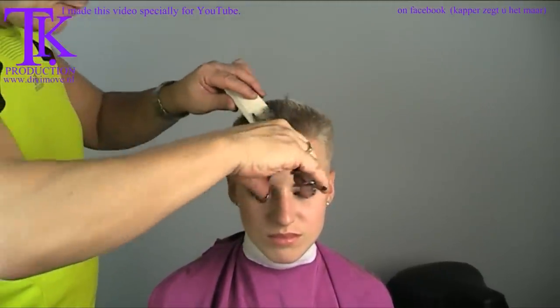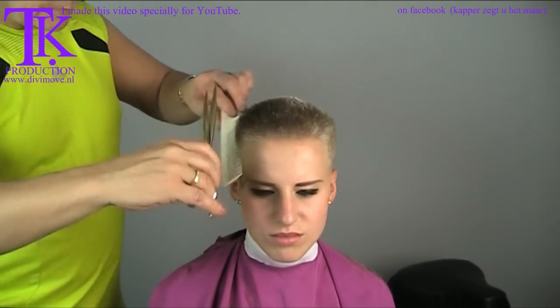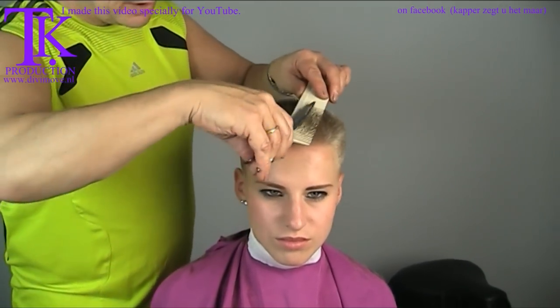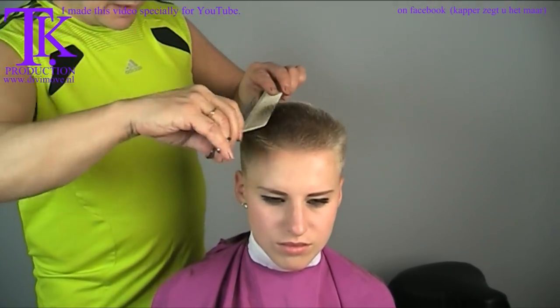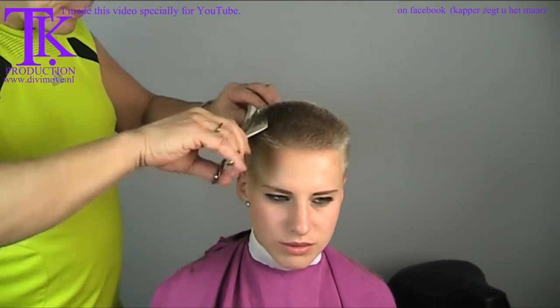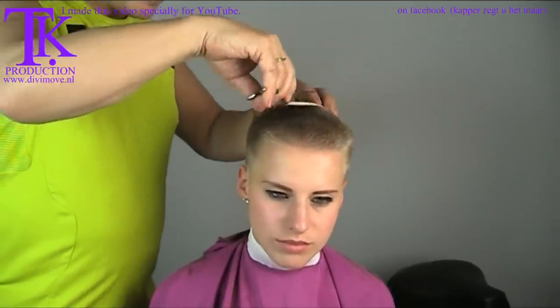Control the cut — scissor over comb. I always do this because I don't like it when little hairs are sticking out, just to be a clean cut. The longer the hairs are, the more you have to correct. Take all off and you don't have to correct anything.